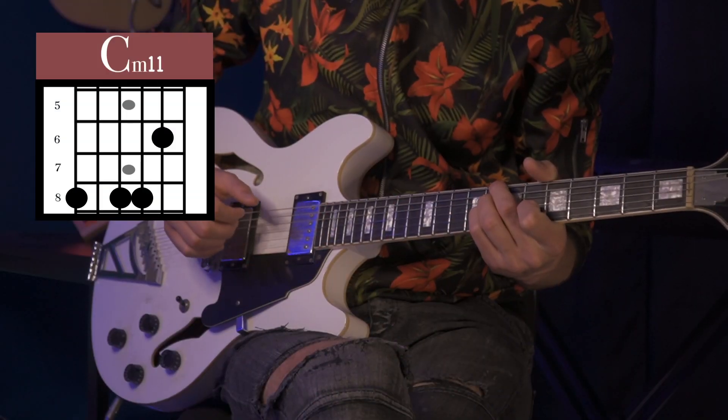For our last song we're also in the key of C minor, but it's got a very different groove, a very different feel. Let's kind of vibe this out. We're going to go from C minor to C11, and then we're going to play this F7 chord.